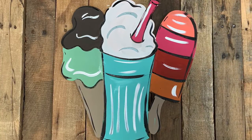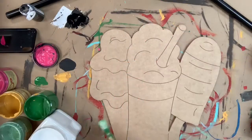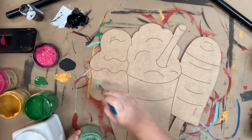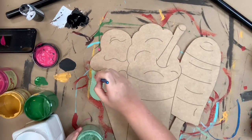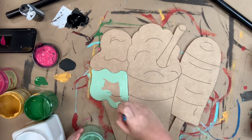Hey guys, it's Scarlett at Buildacross and today I'm going to be showing you how to paint this ice cream shop paint by line cutout. This is a paint by line product which means that all these lines you see here are etched in the cutout by our machine, so you don't have to go in and worry about free handing anything. It's very easy.